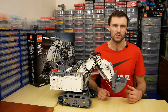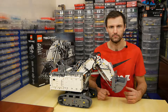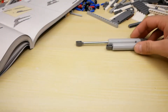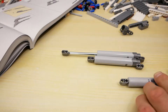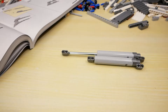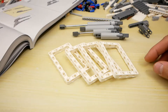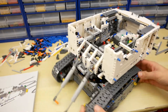After each building stage we should check the functions via the application — don't forget to update it. Here you can see the complete chassis. On the second stage we meet new extra large actuators. They have 8-start range instead of the 5-start range of usual actuators, and have the same holder. There are also 4 large frames in white color. The result of the first instruction book is the box on tracks.